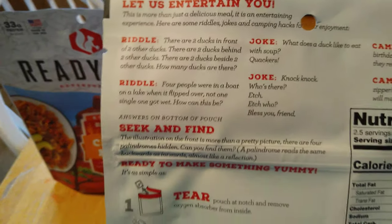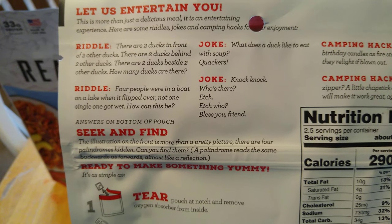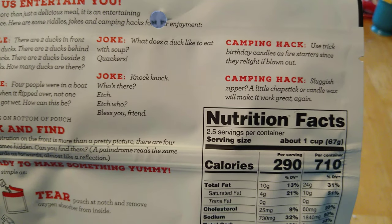It's got some riddles on there, some jokes, and over here it's got some camping hacks.